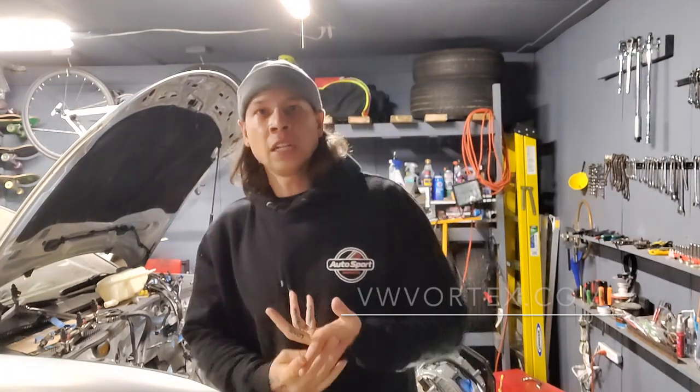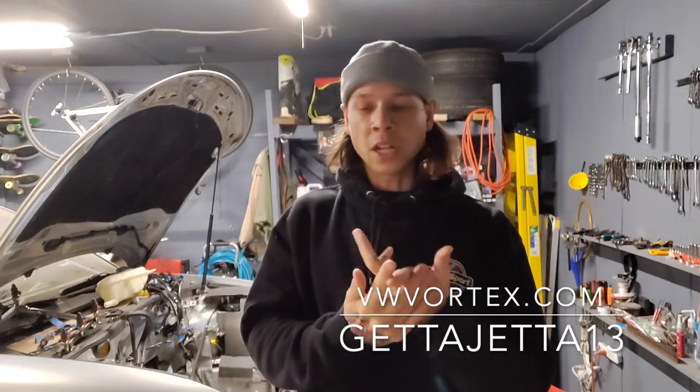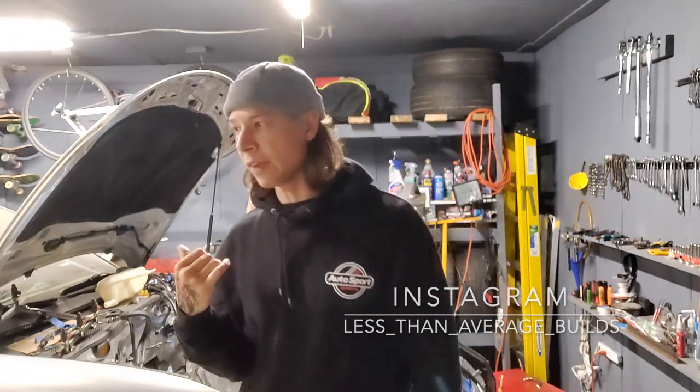Hey, what's going on everybody? Aaron here from VitaVortex.com — I've got a lot of written DIYs out there and less-than-average builds on Instagram. Right next to me I've got my less-than-average build: the 2000 Volkswagen Passat 30-valve. I'm building it out today and I'm going to be addressing the exhaust manifold.